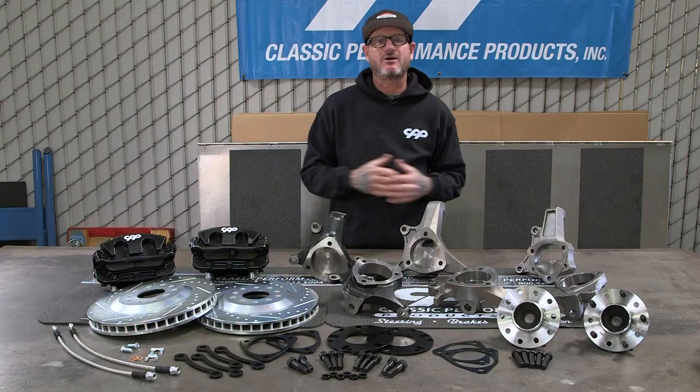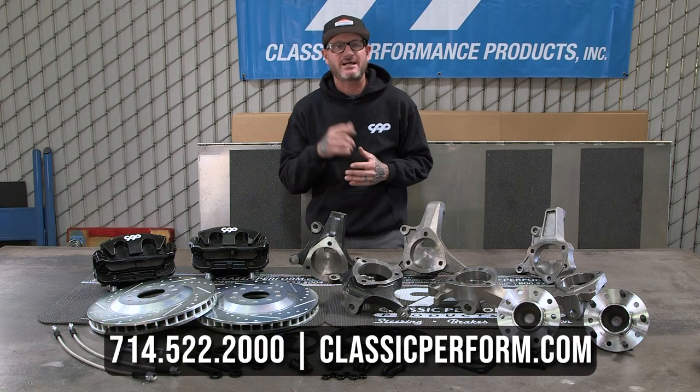When you're ready to order your parts for your classic car or truck, give us a call or visit classicperform.com.